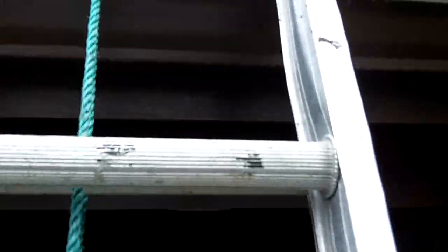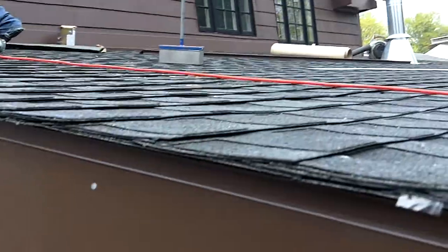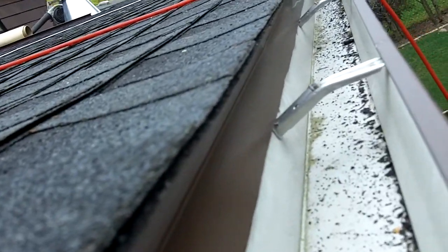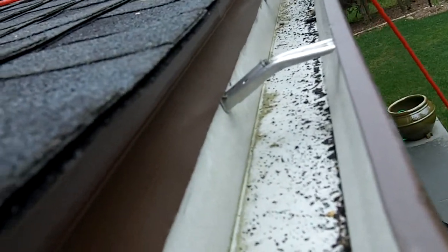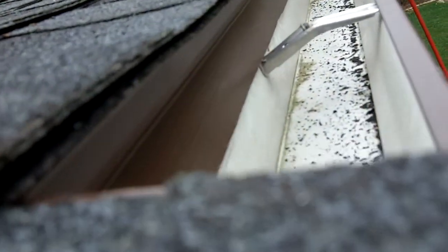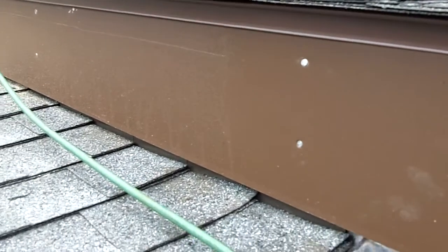If you look at the roof edge here, we brought the metal all the way down into the gutter. We put the ice shield all the way down and then we had the metal going into the gutter, so when the water drips off it goes right into the gutter. We put this board back on.